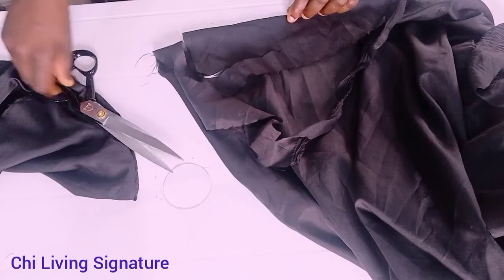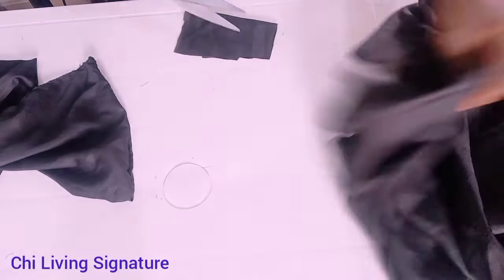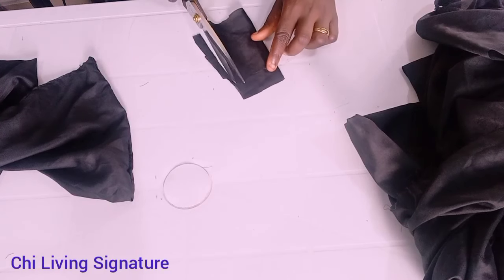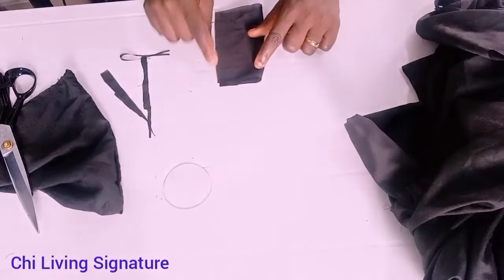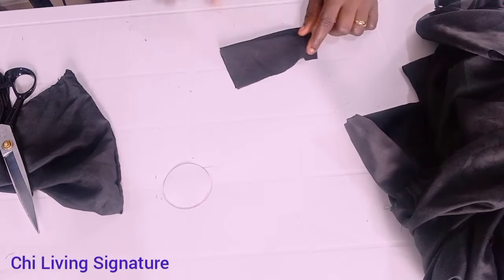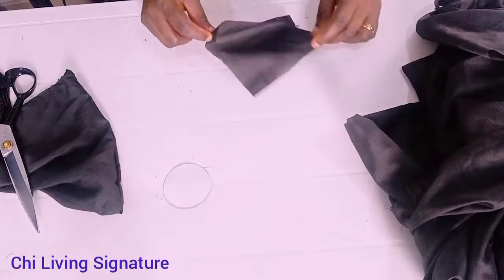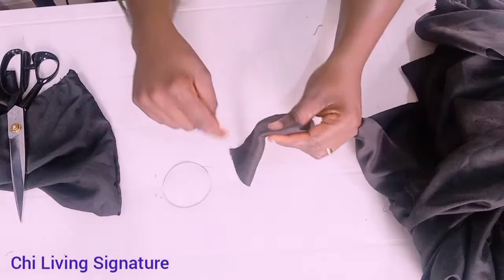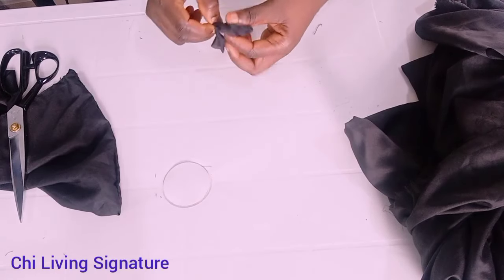We'll be attaching this piece right at the center of our front base, that is in between the bust. Cut it out this way. I'll secure it all around, or just do that part. Because the center piece will be on the wrong side — so see what we have. It's better this way, so flip it in like this.